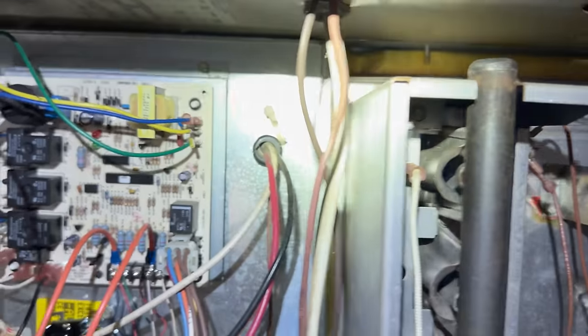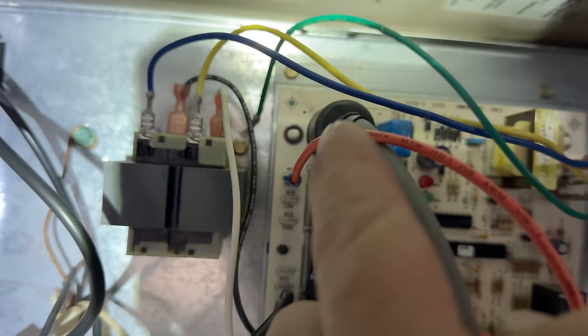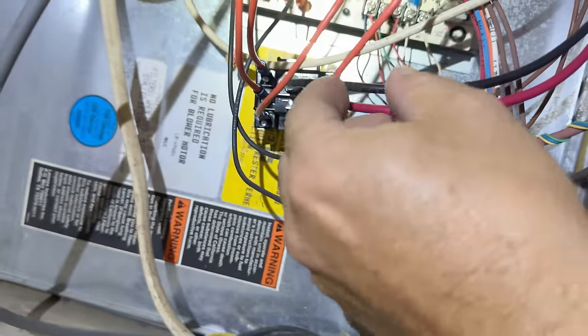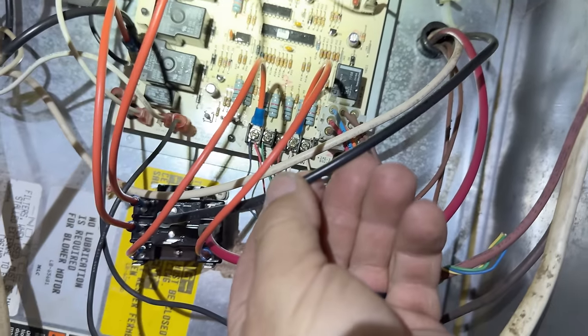What we did is we took the normal heat speed out of the control board, came down here to the common on the relay, came out of the relay to the high speed, which is what they had originally.